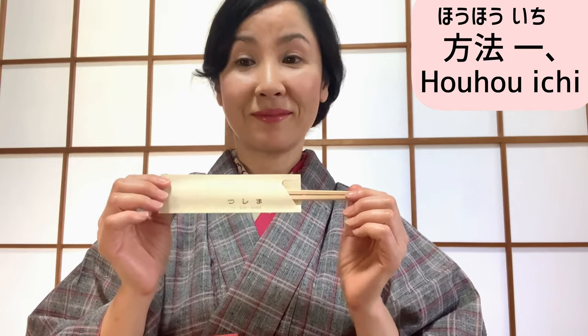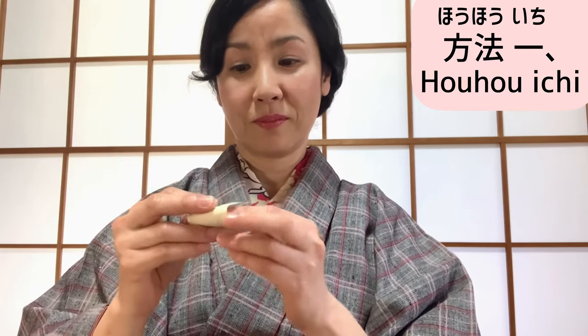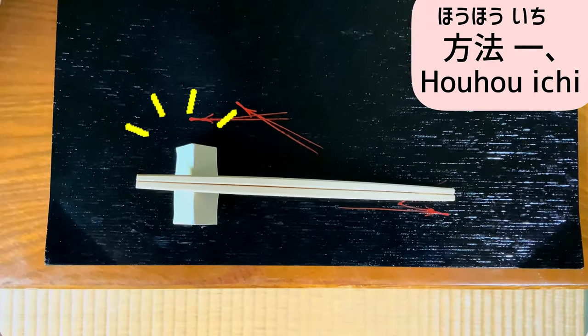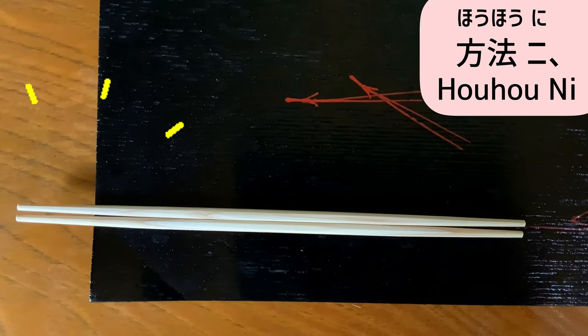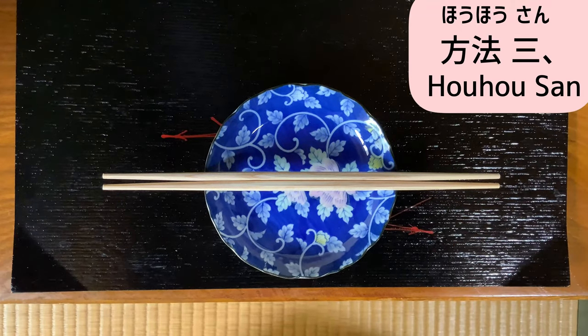But if there is no hashi-oki, what should we do? Method one: you can make a hashi-oki with the chopstick bag. Fold the chopstick bag in one third or one quarter, then fold it in half. Any style will be okay, but I think this is the easiest one. If the meal is served on a tray, you can place them on the left edge so that the tip of the chopstick comes out of the tray.